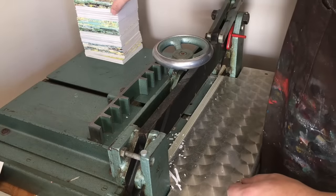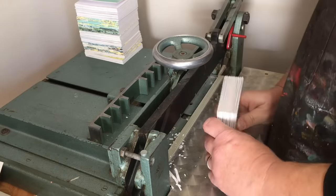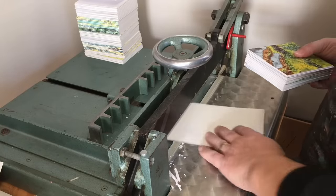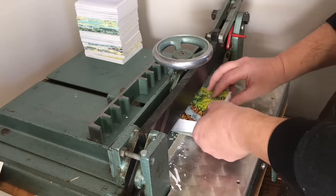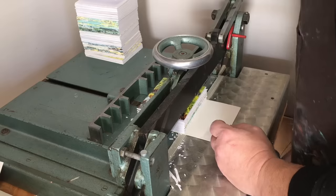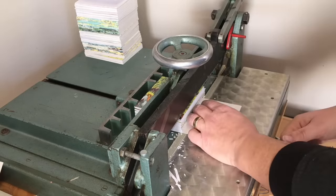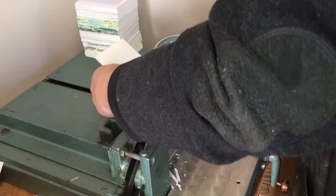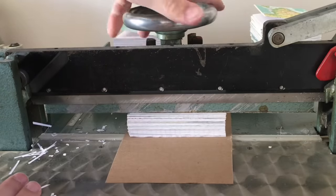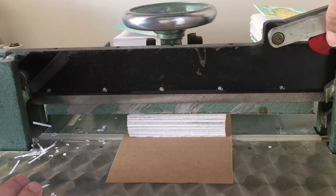Here we go. Finally I get to the most satisfying step, which is trimming the four edges. I line the books up carefully and slice off only as much as I have to in order to get a nice clean edge.